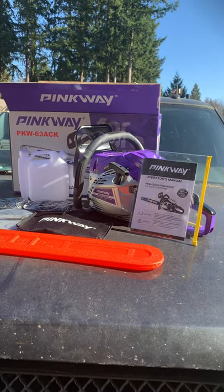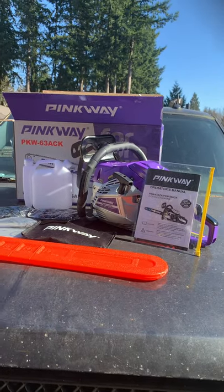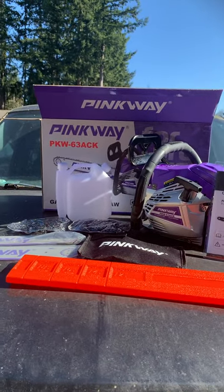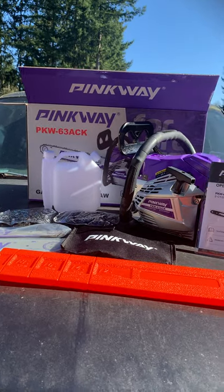Good afternoon, everybody. This is P.E.V. Craftsman here. Welcome to my YouTube channel. I am going to show you a crack out of the box out of this pink wave. It's a 63cc.